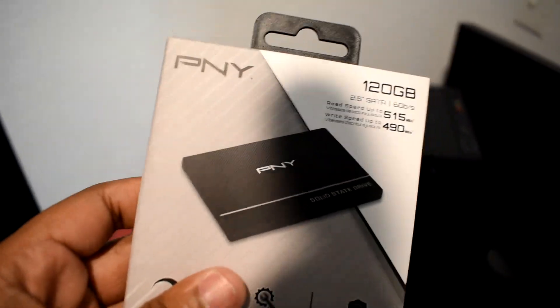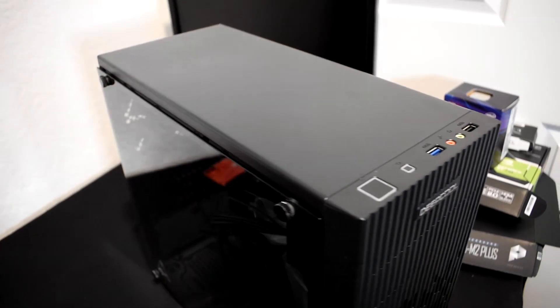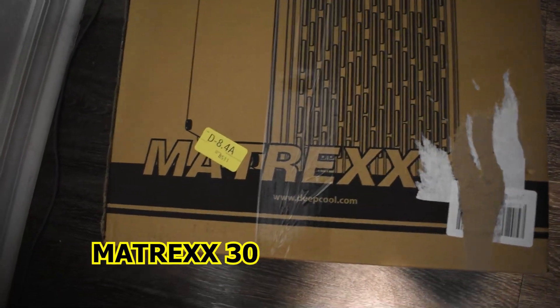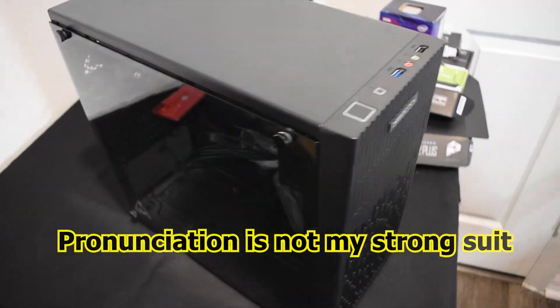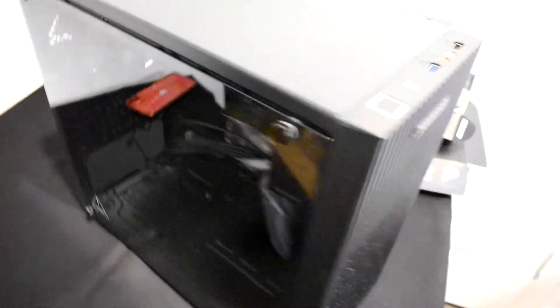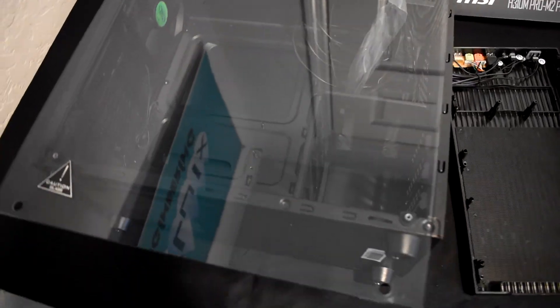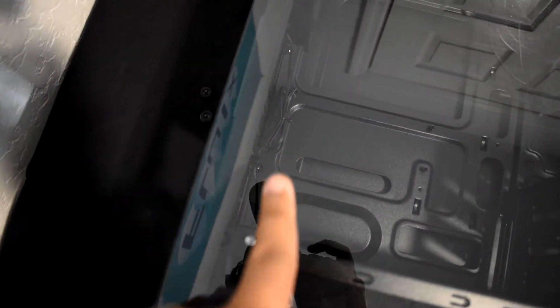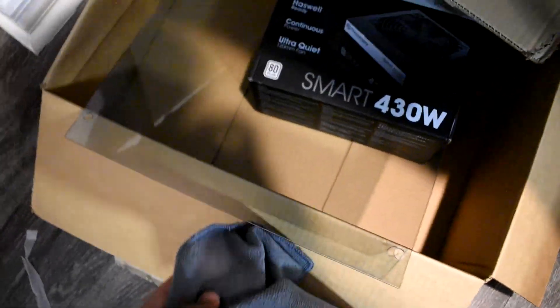For our case we have the Deepcool Matrice 30, which I found on Amazon and PCPartPicker for less than $40. One thing I noticed about the tempered glass that comes with this case — it's really easy to get fingerprints on. Make sure you handle it from the sides and use a microfiber cloth to wipe them off. Keep the glass in the cardboard box to keep it safe during the build.